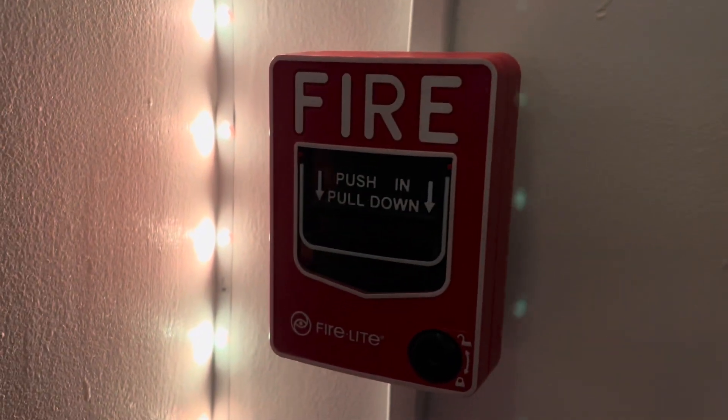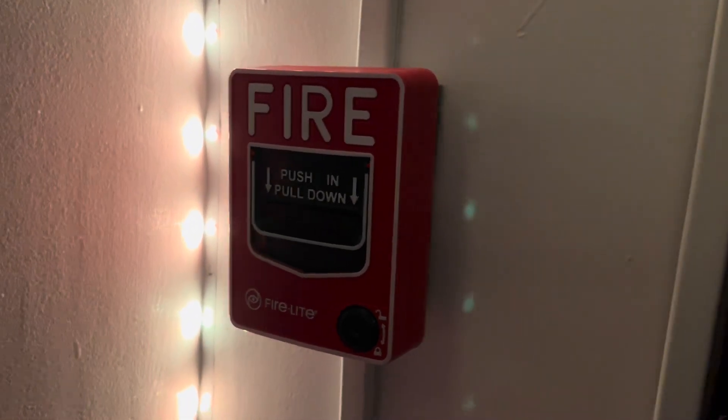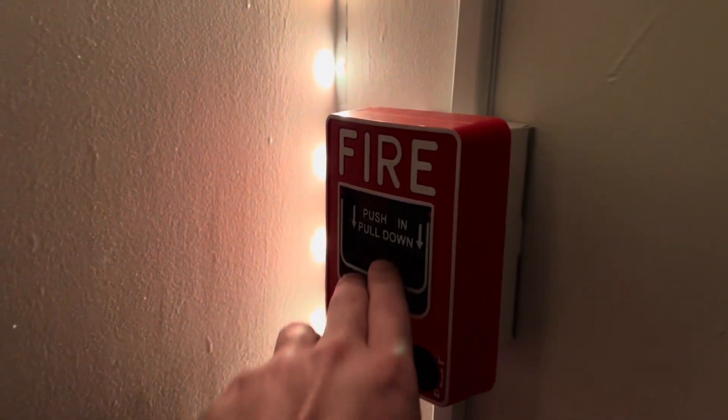This is a basic BG-12, not a BG-12 LX. With my panel, it's just hooked up to a monitor module, and that's it. So let's give this a test. By the way, I also have my alarms on a different code — same alarm, same everything, just different code — and you'll see what it is.